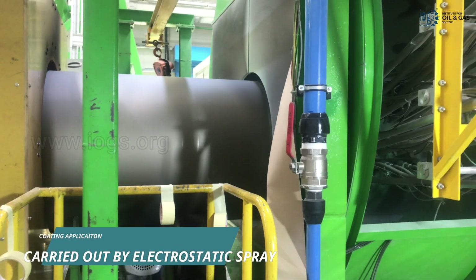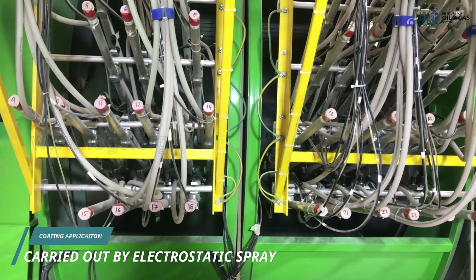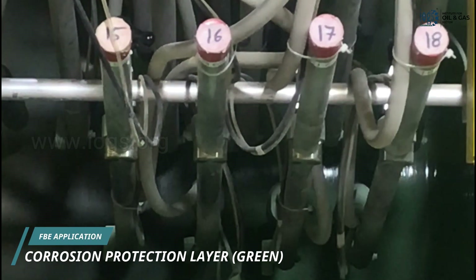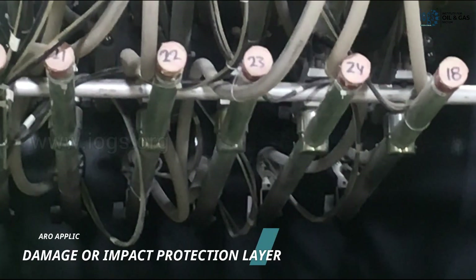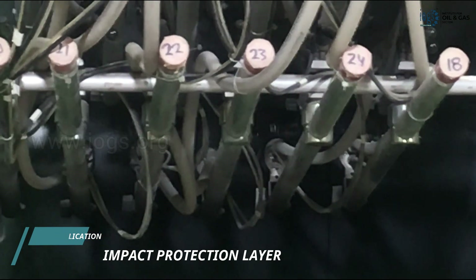After the heating process, the pipes are moved to the coating application area, where the coating is applied to the pipe using the electrostatic spray method to the specified thickness. The first coating layer that the pipe receives is the FBE, which is typically green in color. After applying the FBE as the first layer, a second layer of abrasion-resistant coating is applied to protect it from damage during handling, storage, or installation.